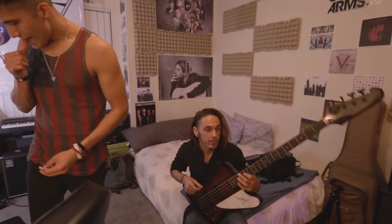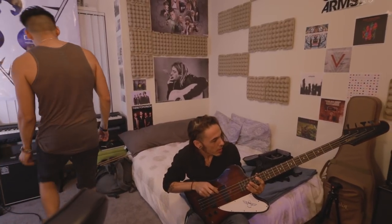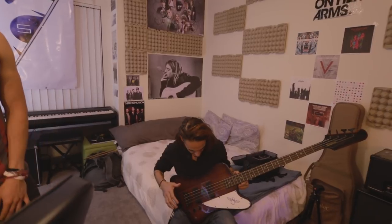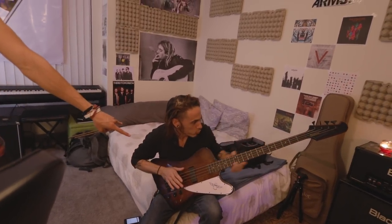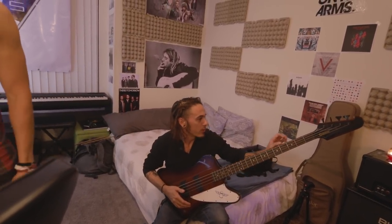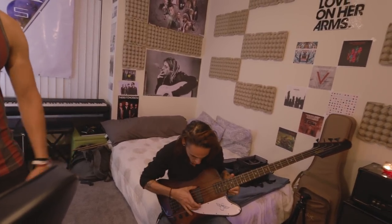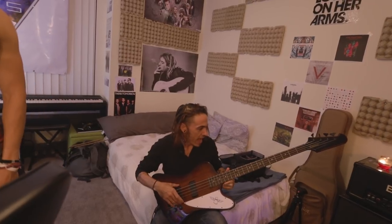This is the bass I recorded on. It's an Epiphone Thunderbird 4 — it's beautiful. It's a 34-inch scale, mahogany body, rosewood fretboard with a maple neck. We got Ernie Ball slinkies on it, two humbucker pickups. Add to cart now. I remember because I read the specs. I'm a hell of a hype man.